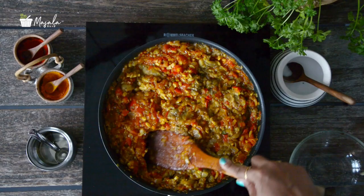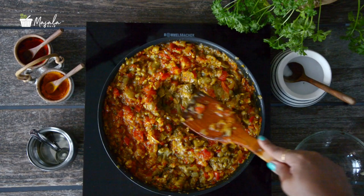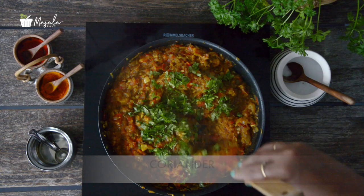Now add in the mashed eggplant and give it a mix. Let it cook for another 5 to 7 minutes on low heat till all the spices blend well into the eggplant mixture. Finally, add garam masala powder and some finely chopped coriander.